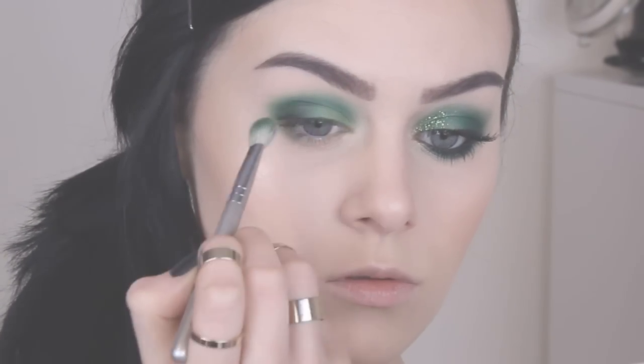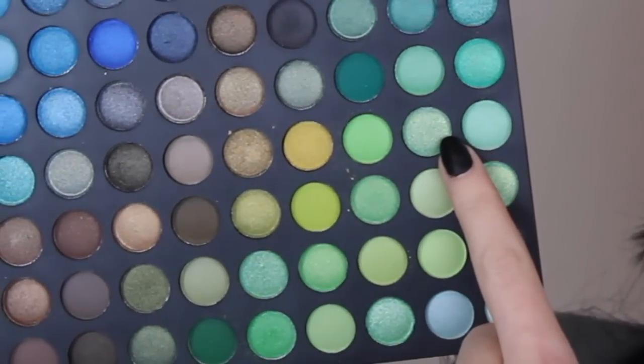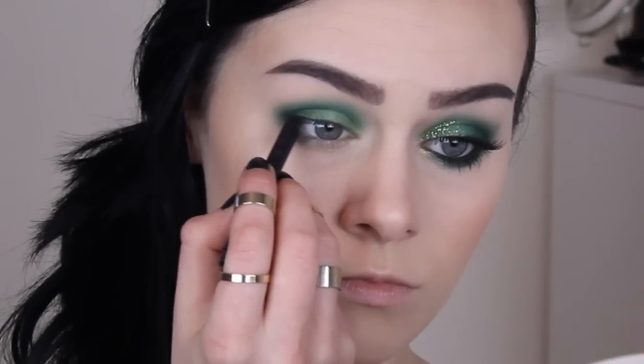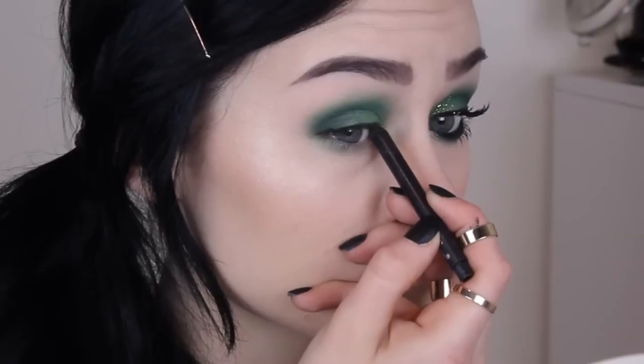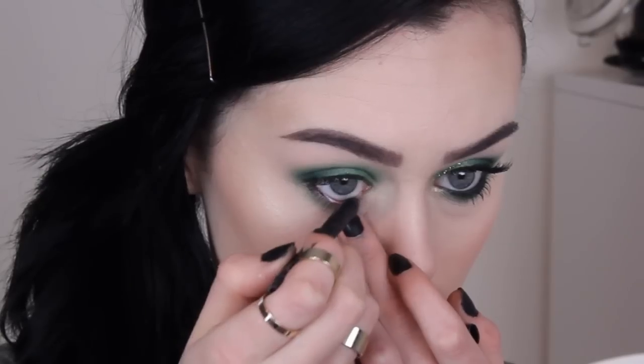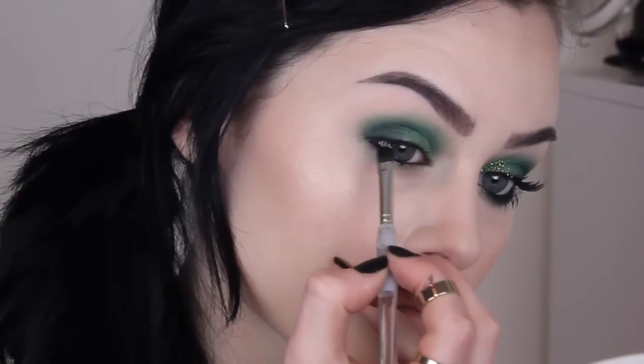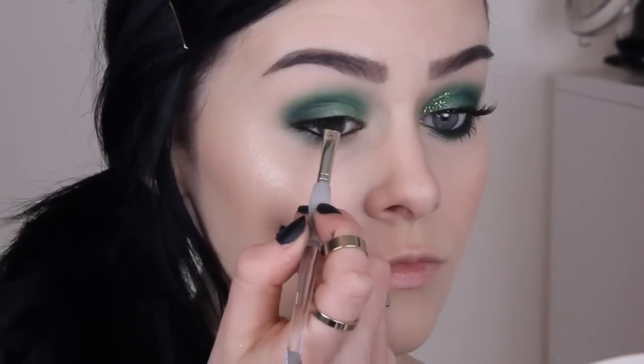Next, I apply this glittery green colour on the centre of my lid with my finger — you don't need to be too neat, just get it on there. Then line your upper and lower waterline with black liner, and just make sure you get right between the lashes so there are no fleshy tones peeking through. Then just use any old black eyeshadow and apply this as close to the lashes as possible.